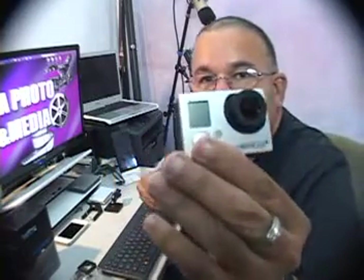Once you close it and put it together, the GoPro becomes a bigger little block with the lens. When you power it on, I'm going to put it up close to the camera so you can see.